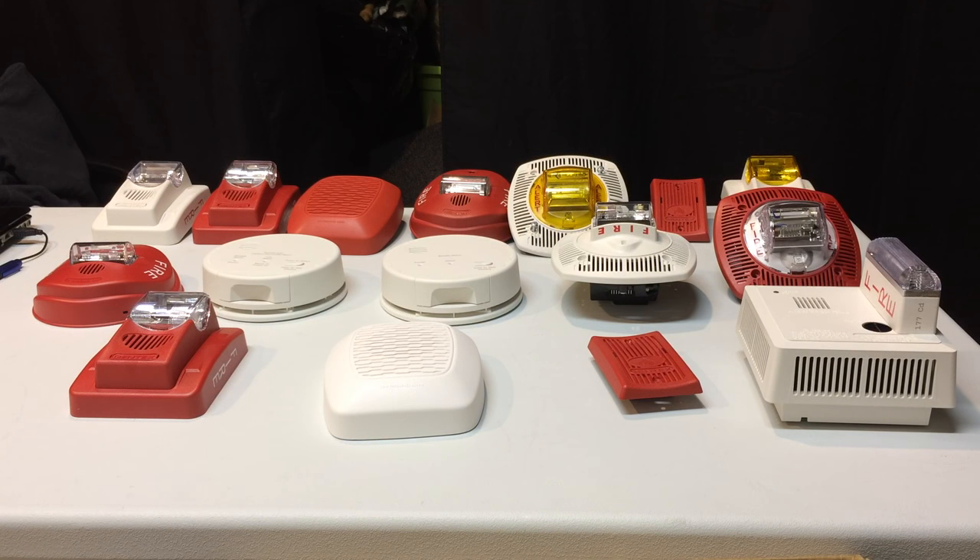That was a long video but I think it was worth it. Thank you if you've watched all the way through. I hope you learned a lot about these Gentex devices — Gentex is a really cool company. I might be getting another box of Gentex alarms soon and if I do I'll make a part two, so stay tuned. Please rate, comment, and subscribe, and have a nice day.